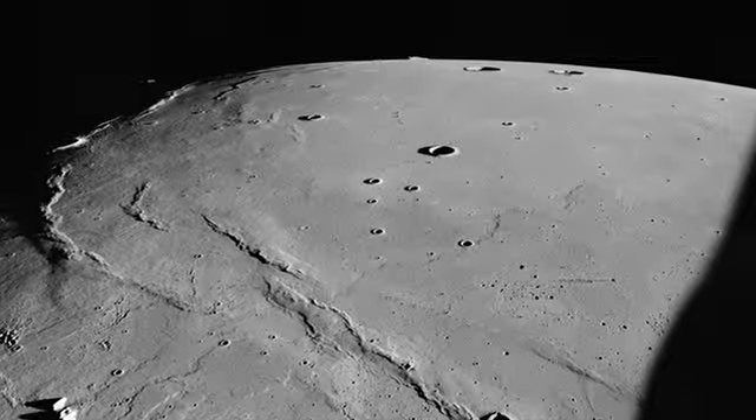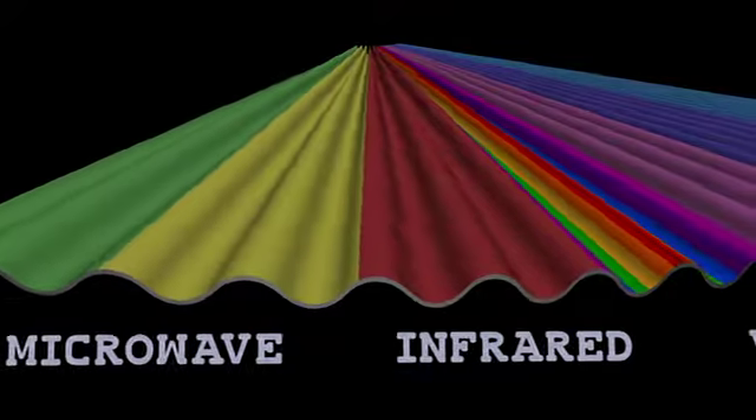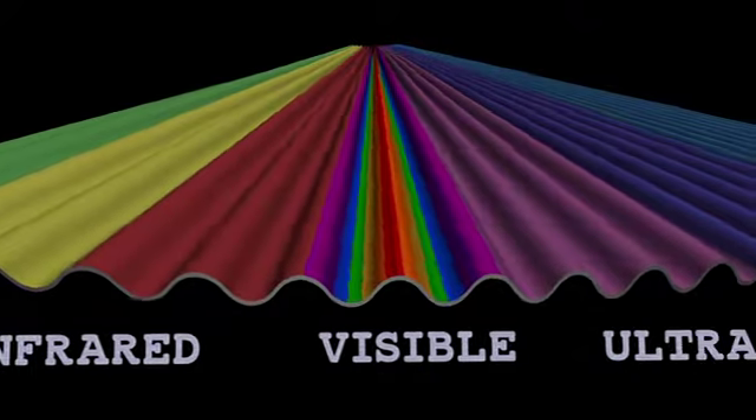LAMP is going to see some things that we haven't seen before because we haven't extensively studied this part of the spectrum on the moon.